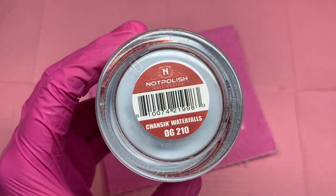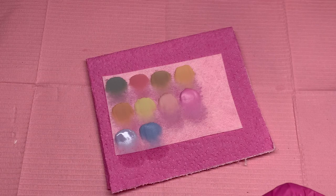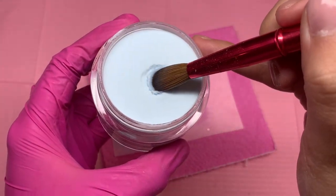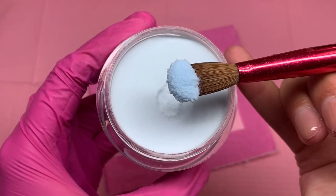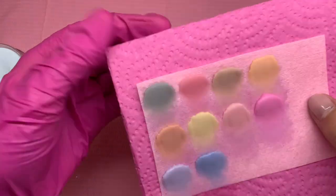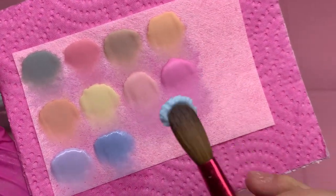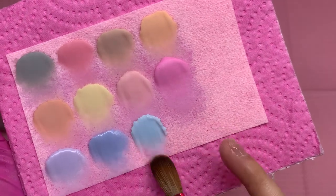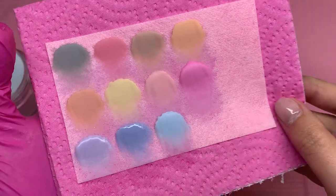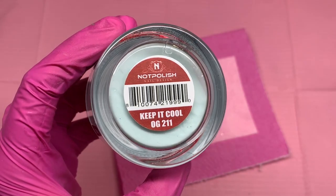This one right here is Chasing Waterfalls. I thought I was going crazy because at the bottom it says 'Chancing Waterfalls,' but I looked on their website and it actually is Chasing Waterfalls — so I think it was just a typo. It is a very bold pastel blue with a very warm undertone. All of these colors are super different even though they are in the same shade range — if you see them next to each other, you'll see the difference.